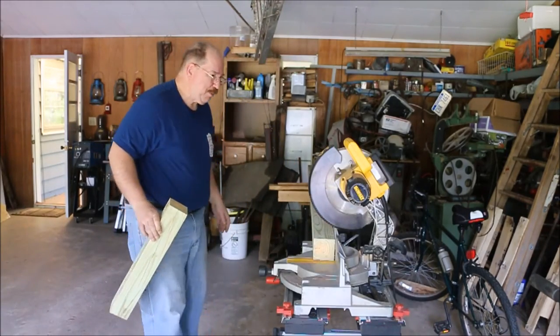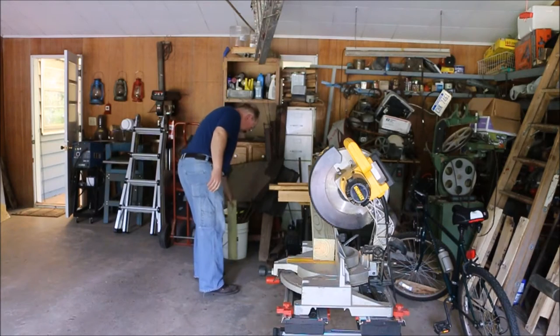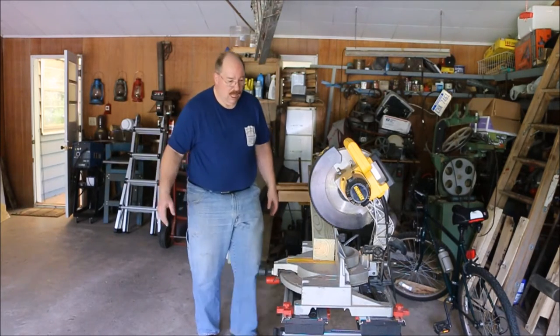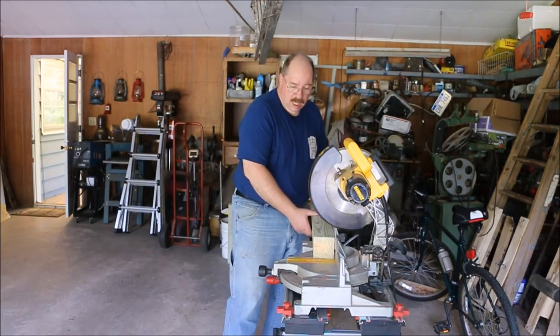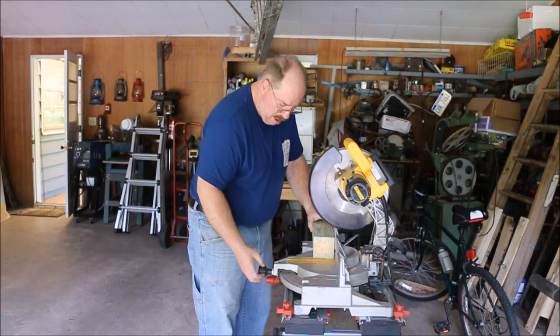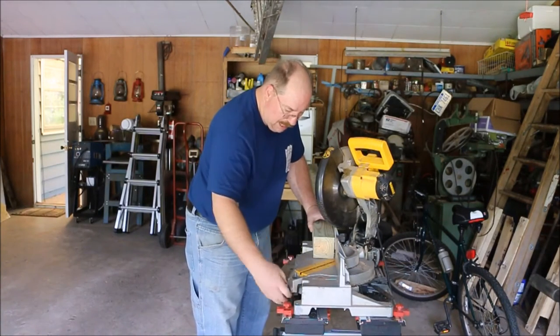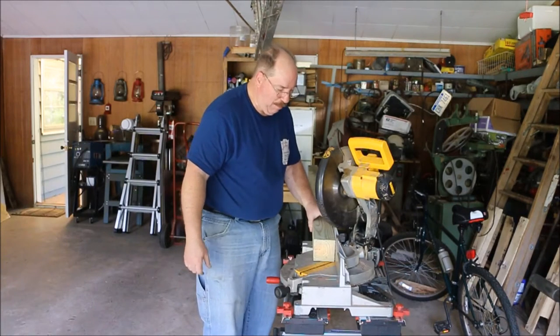The nice thing about a 12-inch blade on a miter saw is you can go right through a 4x4 without any problem. It also lets me cut these 45s pretty much any time I want.